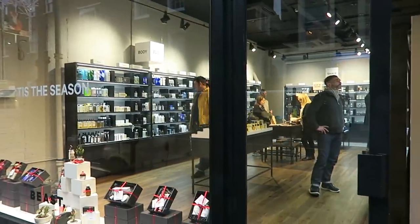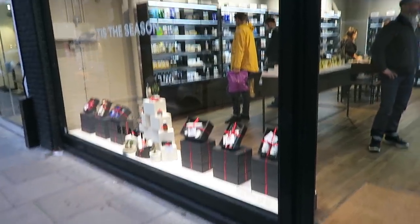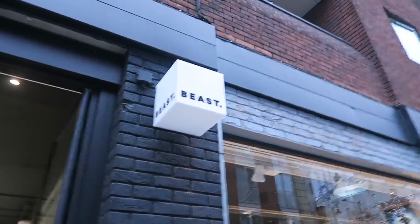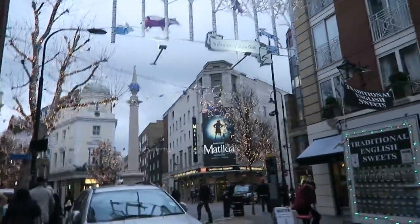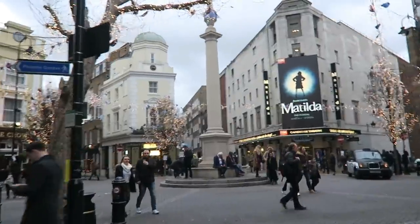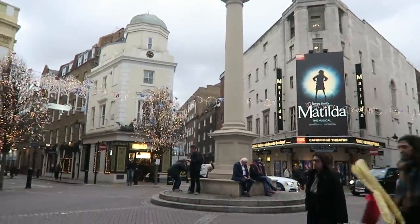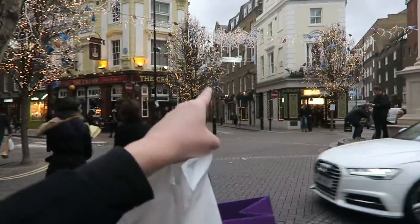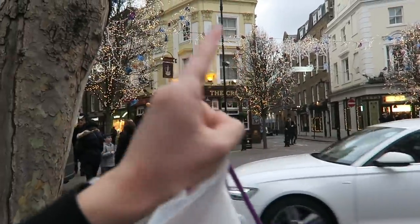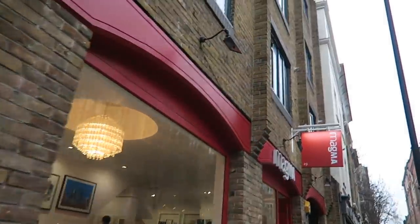This shop looks pretty cool — it's called Beast and it's basically got loads of niche-looking fragrances, body washes, hair products, and shaving products. It's just off Seven Dials on Earlham Street. I'm probably going to have to take Alan there — I think he'd really like it. I'm approaching the little roundabout of Seven Dials — seven little tiny roads all going off one roundabout. There's Matilda over there. We need to go down that way to get to Magma, the next magazine shop.